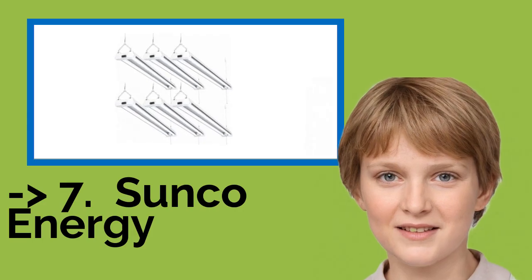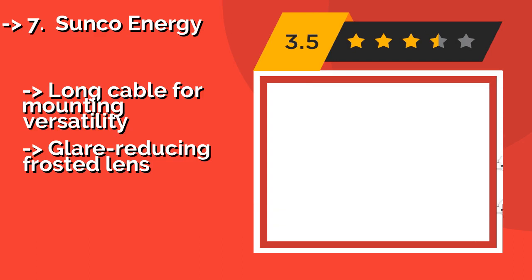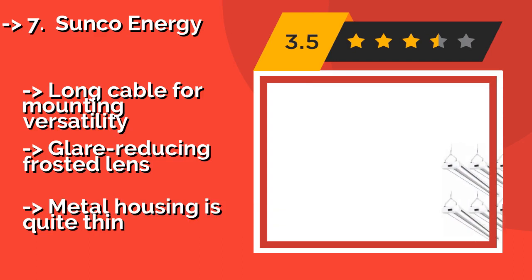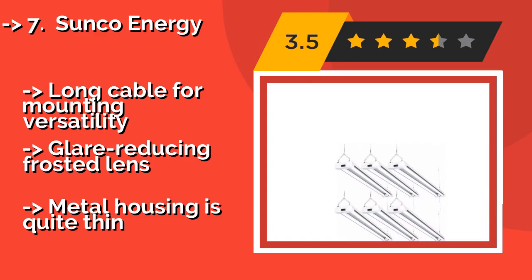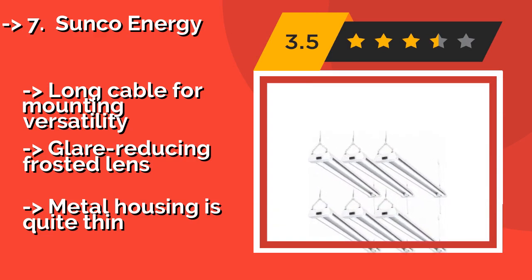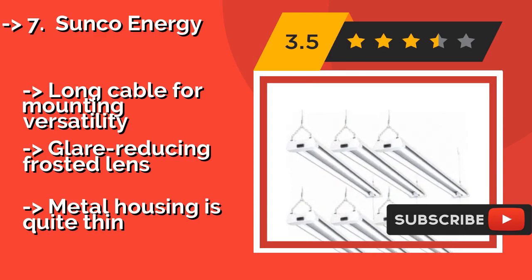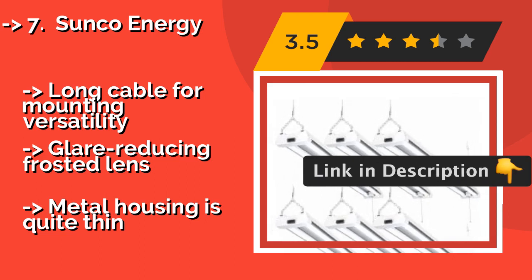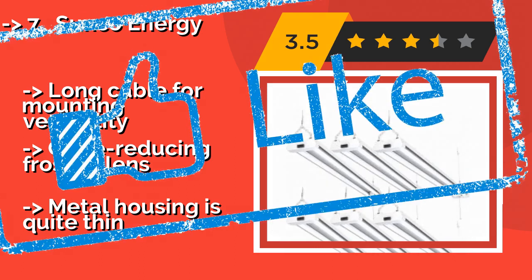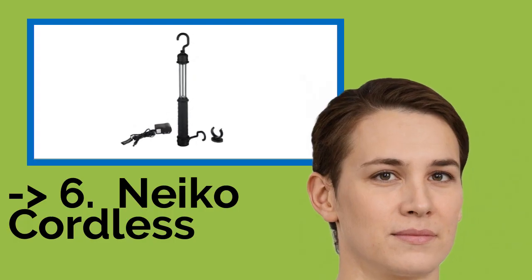Number 7: The American-made Sunco Energy, about $130, will help transform the environment within your shop to resemble a bright day. It features a 10-inch pull chain for switching it on and off and is backed by a 7-year warranty. It also offers a long cable for mounting versatility and a glare-reducing frosted lens. However, the metal housing is quite thin.